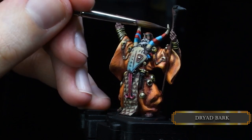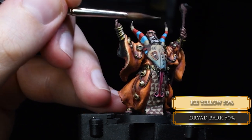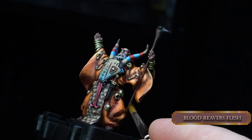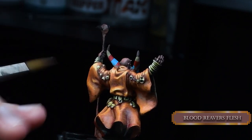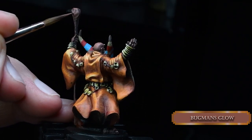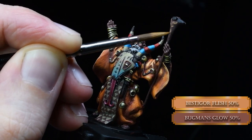The pointy part of the horns we cover with Dried Bark and highlight it with a little bit of Ice Yellow in the mixture. For his staff, we cover the wooden parts with Blood River Flash at base layer consistency, then highlight it with Bugman's Glow — trying to create a wood grain or bark effect. Get a really sharp tip and use base layer consistency. Then add some Bestigore Flash to our Bugman's Glow and follow the lines we created, not covering all of it.